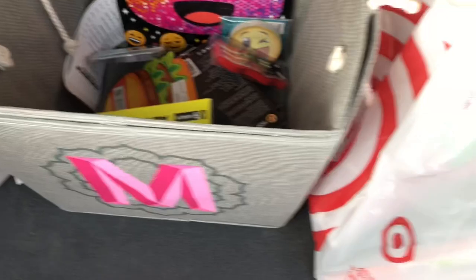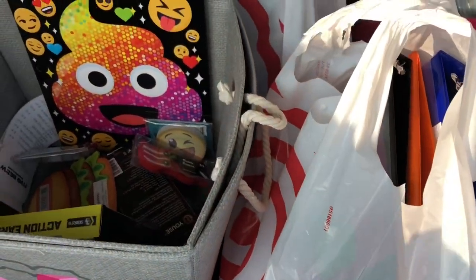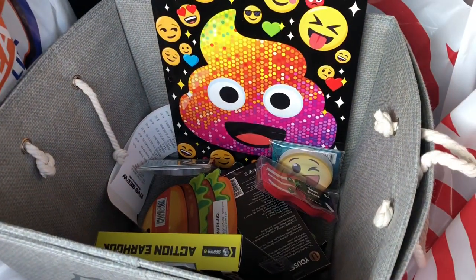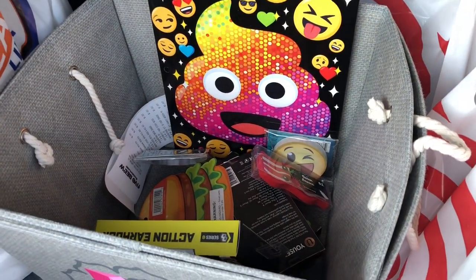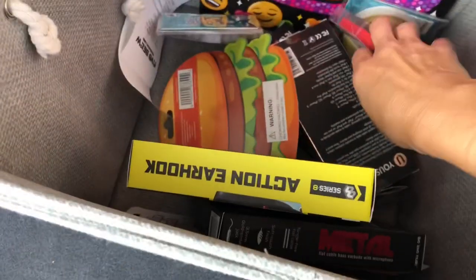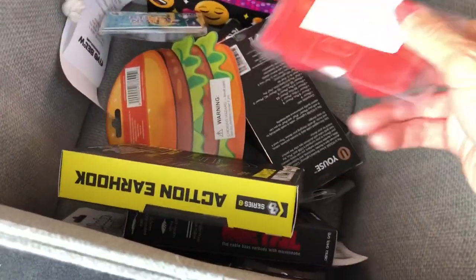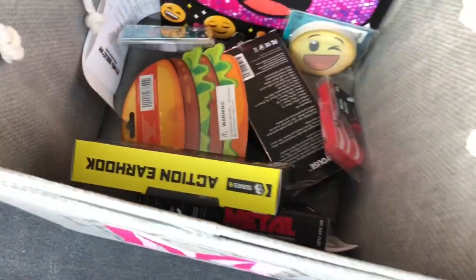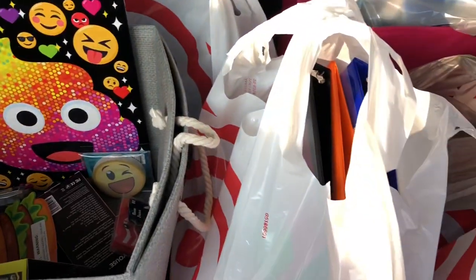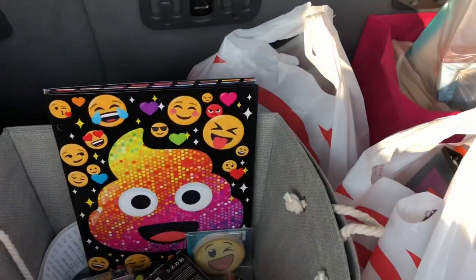Thanks for watching! Glad we got all the school supplies. We just need to get backpacks — that's the last thing, the kids didn't like any of the backpacks. But overall, considering what I usually do, I'm counting this as a success. The only things I went over on were a few little extras, which were only a dollar each, so I went about five dollars over what I should have. But overall I did good. Thank you so much for watching and see you next time.